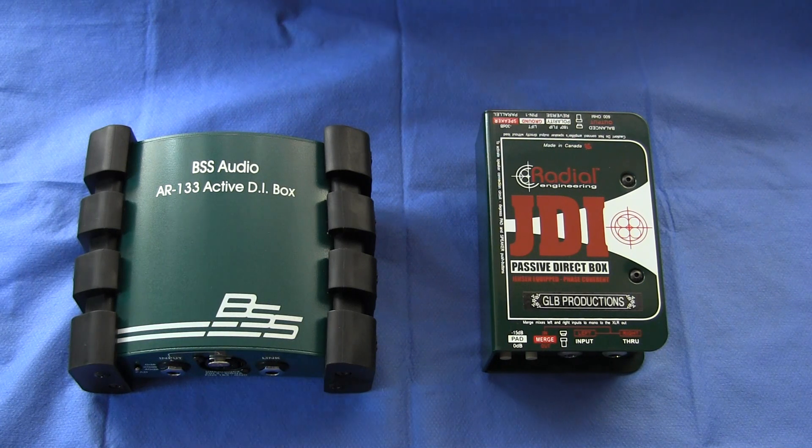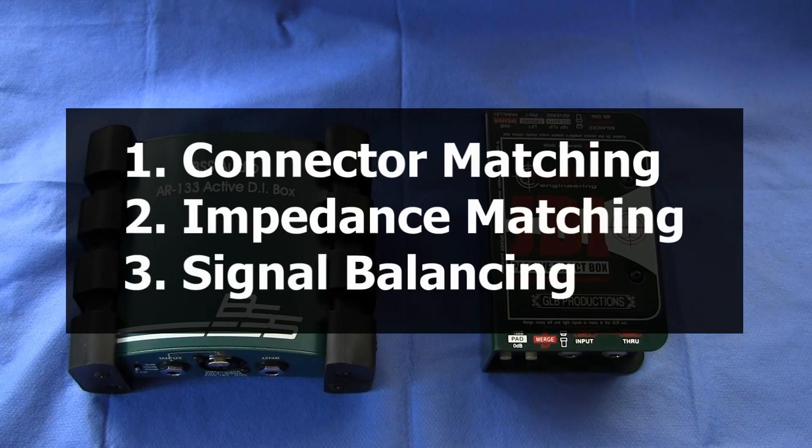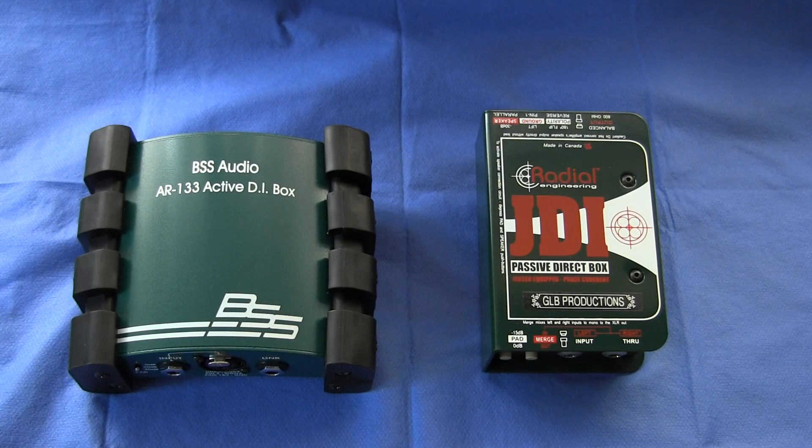Secondly, what does a DI do? A DI actually has three functions which we will look at one after another: connector matching, impedance matching, and signal balancing. So let's begin with connector matching.